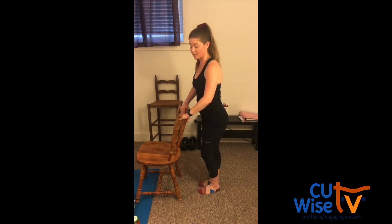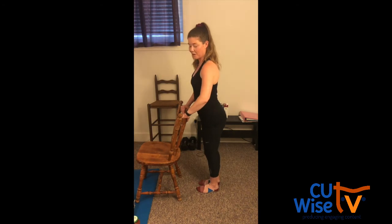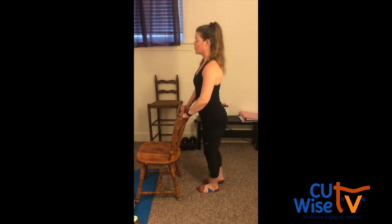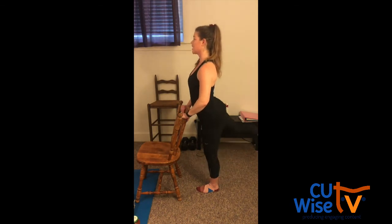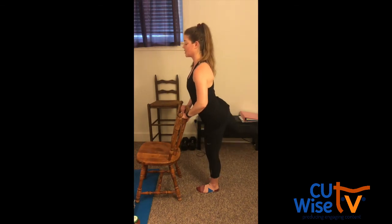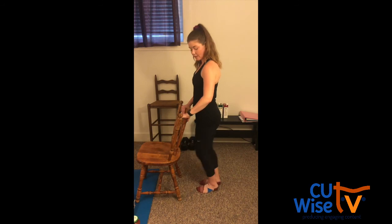This is our last exercise. Right side. Reverse leg lifts. Alright, fifteen. One, two, three. Make sure you're keeping that slight bend in the stationary leg. Five, seven, eight, nine, ten, eleven, twelve, thirteen, fourteen, fifteen. Nice job. Shake it out. Great job today, guys. Thanks for joining me for Move It Monday. Check back with the Urbana Park District on Facebook for the next workout, which will be workout Wednesday, this Wednesday. I hope everybody's hanging in there during quarantine. We miss all of you so much. Thank you.